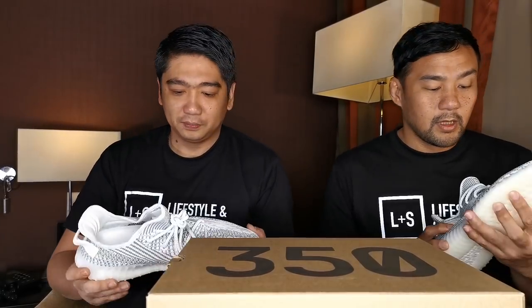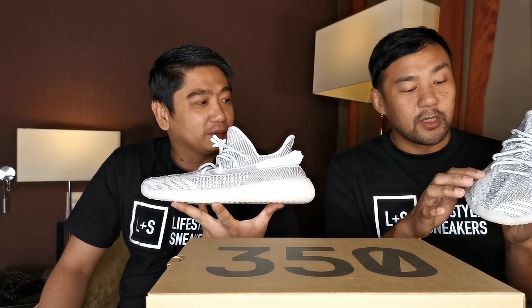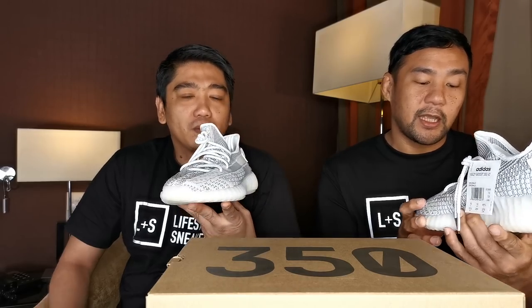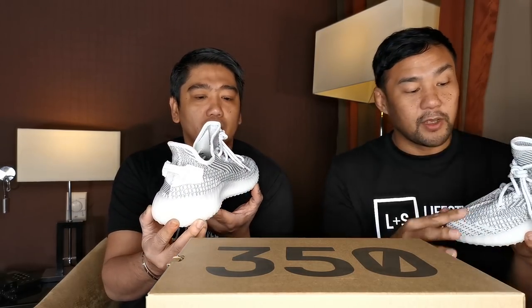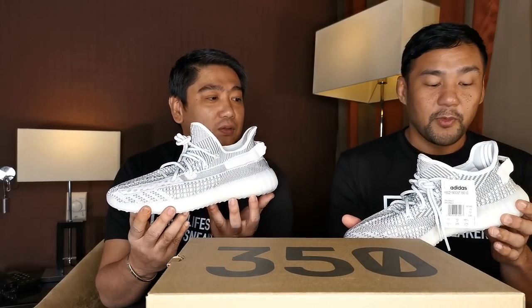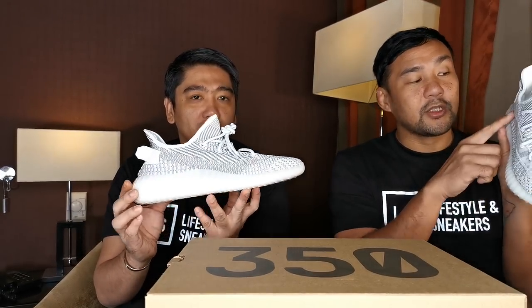Let's open it! So, this is the first time they used this translucent mesh stripe. The construction is just like any other 350 v2 — two pieces of Primeknit stitched in the middle. This one is almost like the Cream colorway, just with the Static pattern on the Primeknit and the translucent mesh.